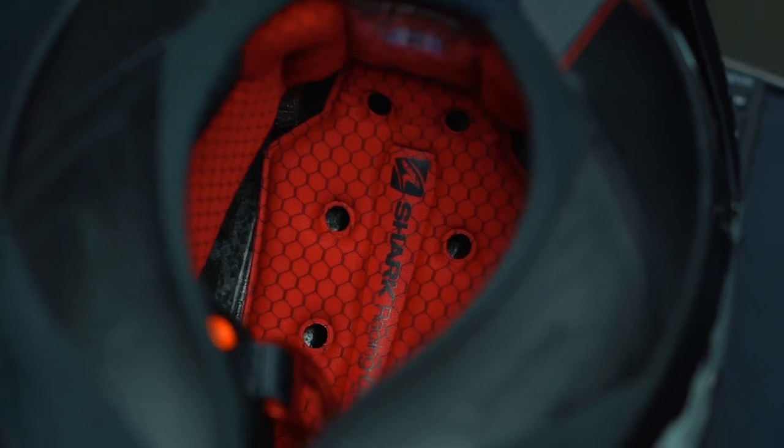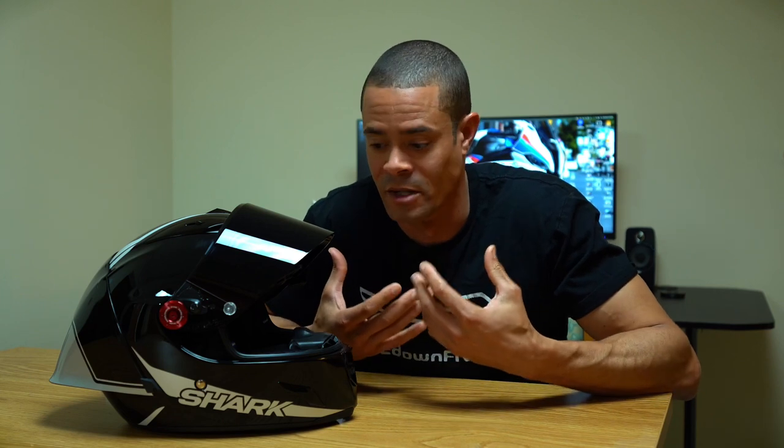The overall fit and feel is really good and super comfortable. It is a little hard to put on and take off due to the neck roll sitting closer to your neck. One important thing: this helmet runs a little small. I normally wear extra small but had to go up to a small, so you may need to size up.